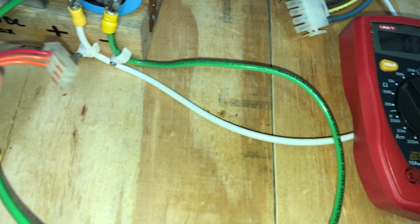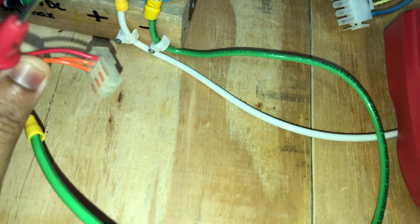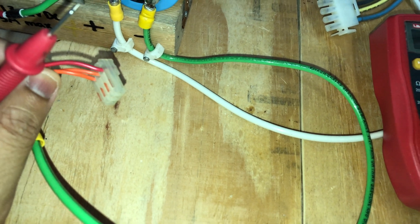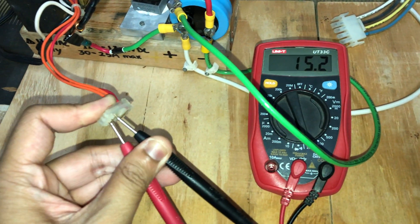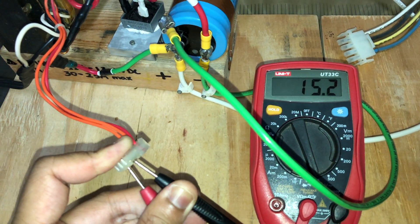I will also show you the voltage output across the two orange colored wires — it should also output around 15 volts. As you can see, the voltage across the two orange colored wires is also 15.2 volts.